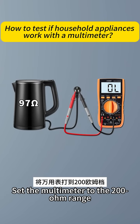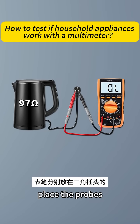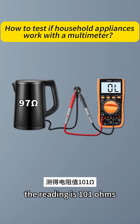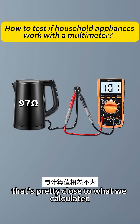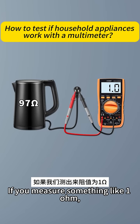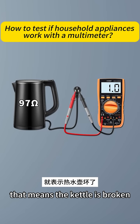Set the multimeter to the 200 ohm range and place the probes on the neutral and live pins of the plug. The reading is 101 ohms — that's pretty close to what we calculated, so the kettle is fine. If you measure something like 1 ohm, that means the kettle is broken.